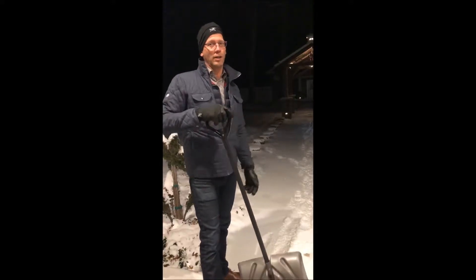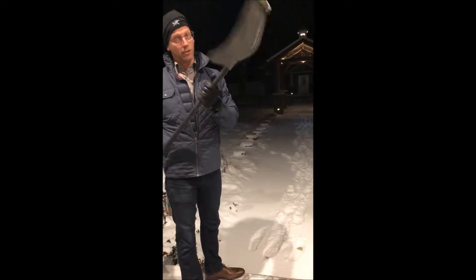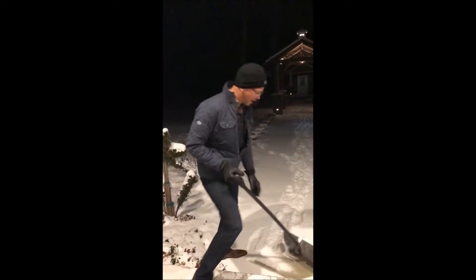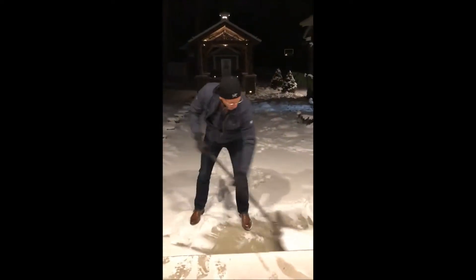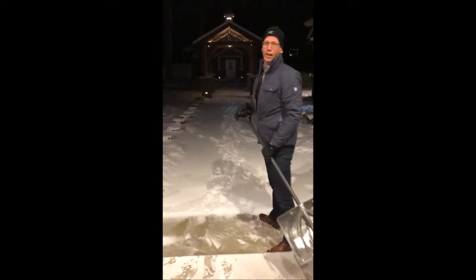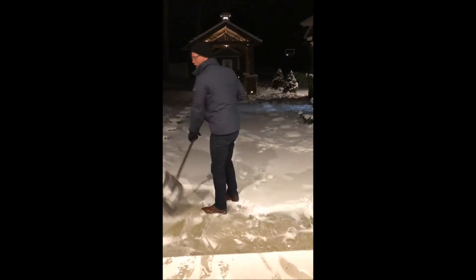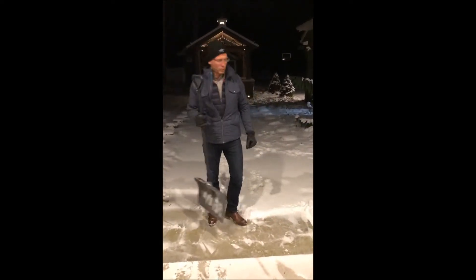Smart 365 — every year I have to shovel this sidewalk. I have my trusty shovel and I like to get a little exercise, so it's not so bad. But right now it's about 12 degrees out, so it's freezing cold.